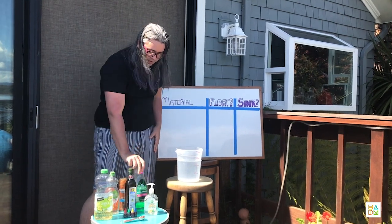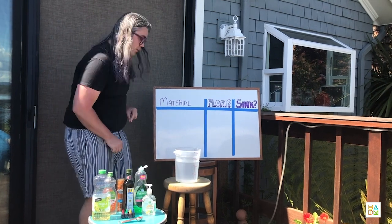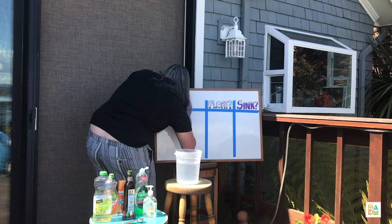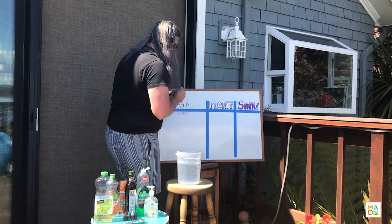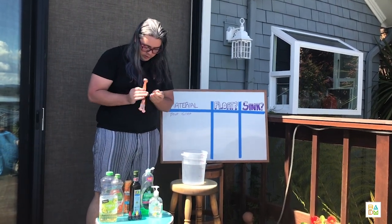So let's try it out. I'm going to test out this dish soap, and I am going to predict that this is going to float in the water. I'm going to write it down. And try it out — let's measure out one teaspoon.